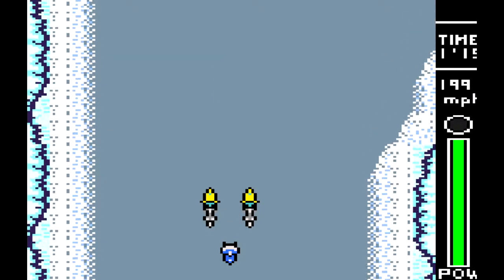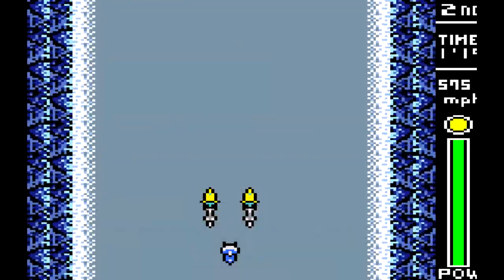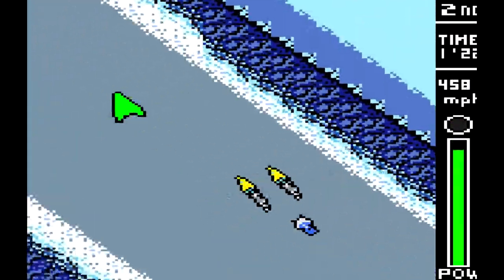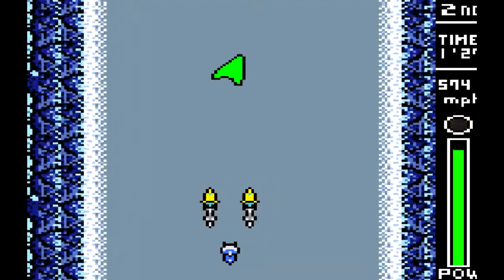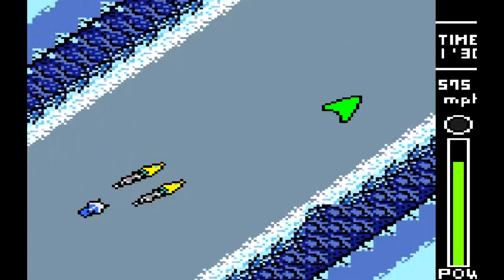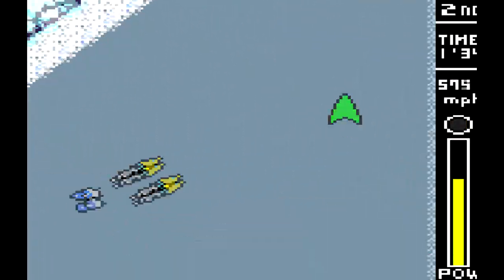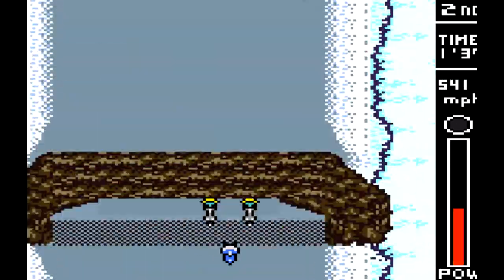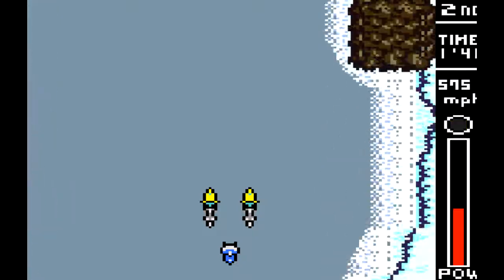It's good you don't start from the beginning after crashing. This should have had a little bit of music, even if it was repetitive. So this is Star Wars Episode One Racer for the Game Boy Color, and it's not amazing by a long shot. This is pretty much the whole game.